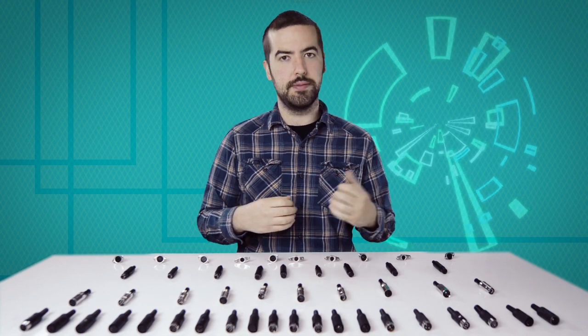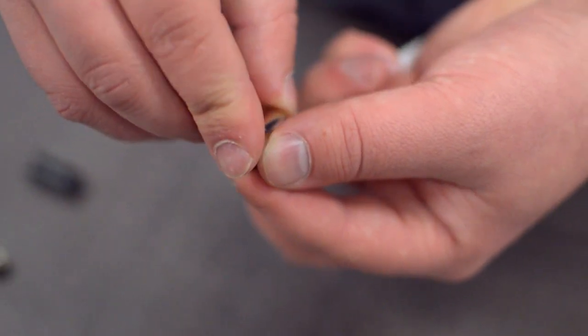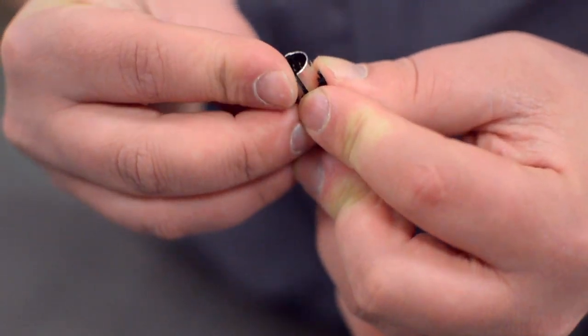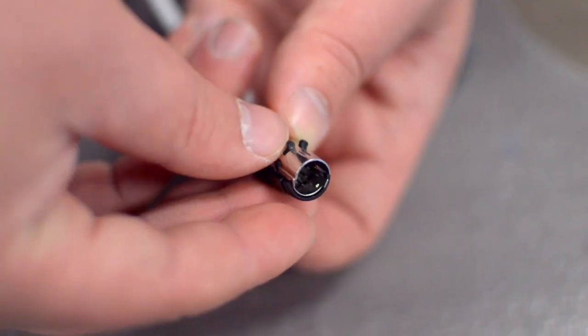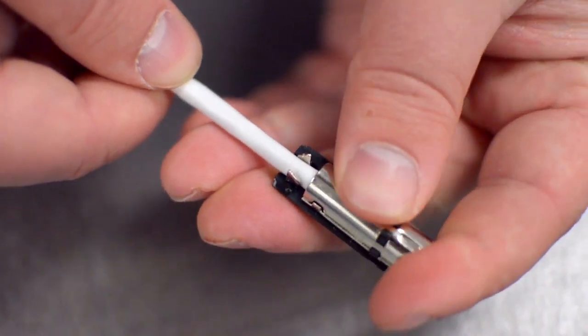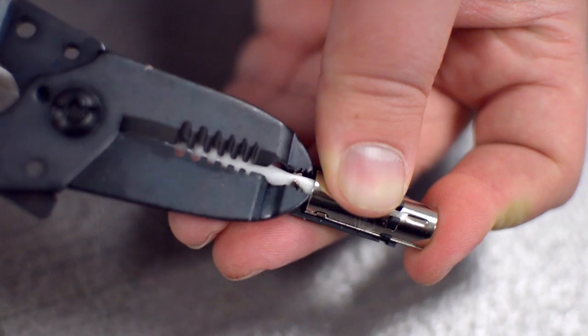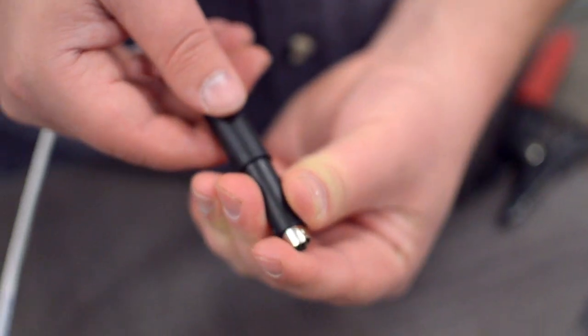Please consult any wiring information you have available to determine which conductors should be wired to each pin. After you have soldered the necessary points on the connector, place the metal shell around the pins. Then attach the plastic shell. The strain relief tab should be seated into the plastic shell. Squeeze the strain relief tab onto the cable jacket and slide up the boot.